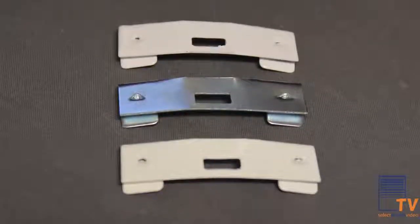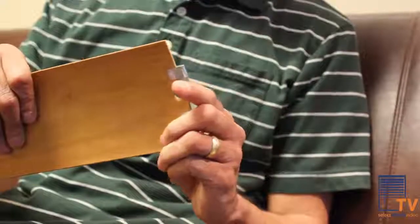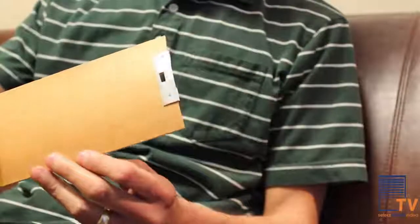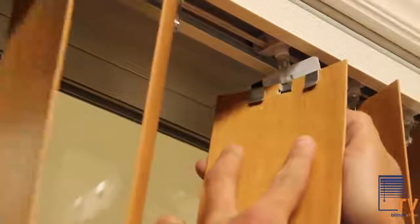These vane savers are available in the colors white, off-white, or aluminum. The application process is easy — simply attach the metal vane saver over the broken tab at the top of the vertical blind and rehang. A tip that we suggest is using something solid with a thin profile, like a credit card, to assist the vane back into the stem.